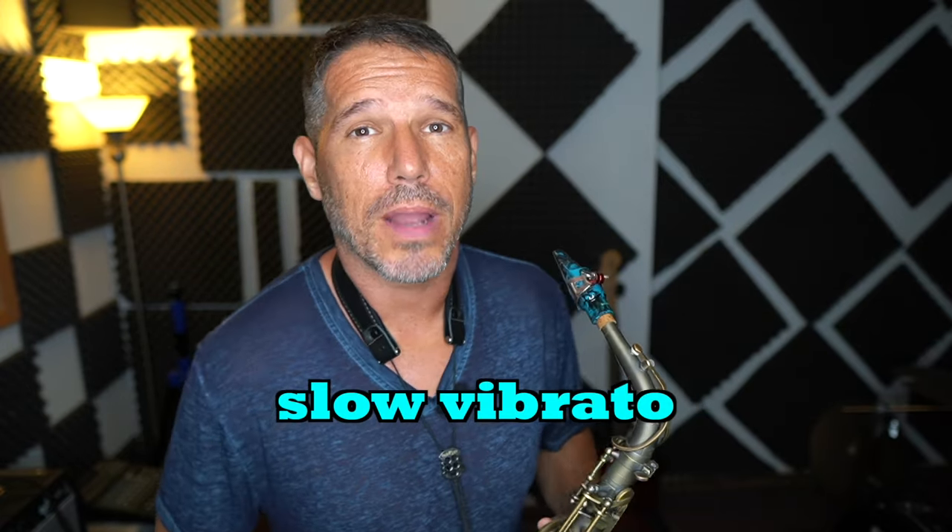Now that we've got the sound down for subtones, the next step is to slow down your vibrato. As you can hear, it's just kind of like a slow spin. It doesn't get faster, although it can in certain situations. But for the most part, your vibrato when it comes to subtones is going to be slow — it's going to be part of the note and it's going to have this labored spinning sound.